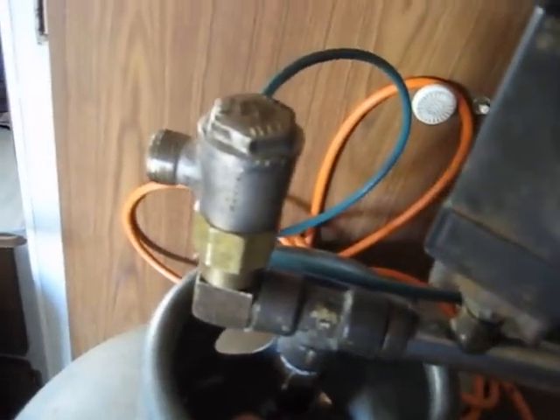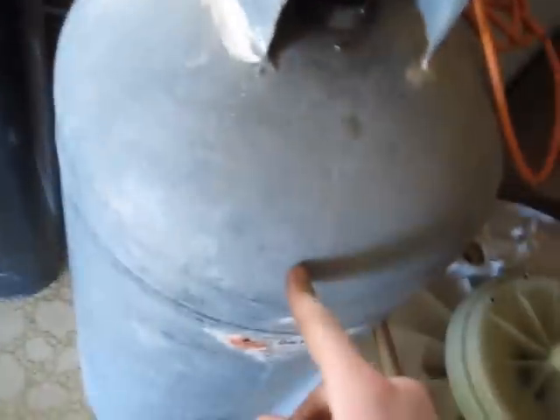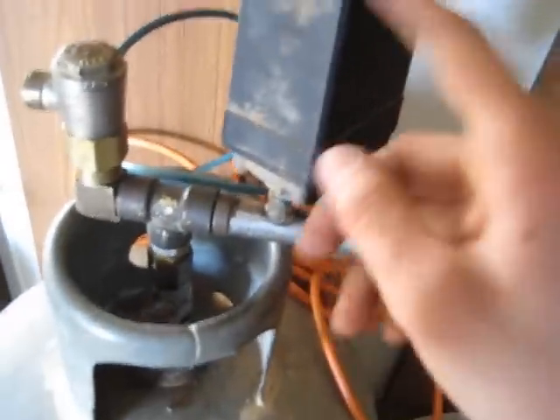On, off — do a leak test. Hopefully this diaphragm is set right. Should go pop — and it did, it popped. And that just popped back on, so it's working. At 175 PSI it cuts out; there's about 180 in here, so that's perfectly adjusted.